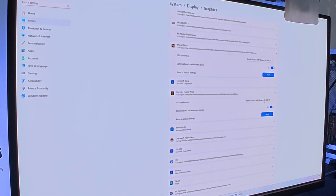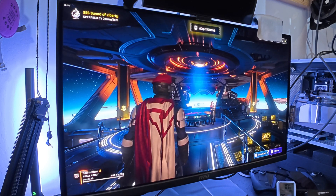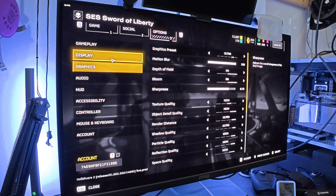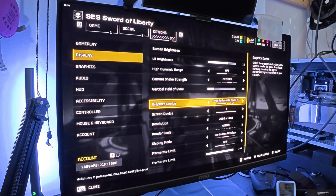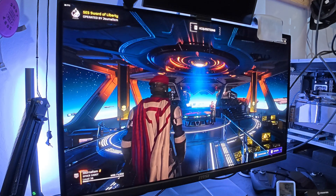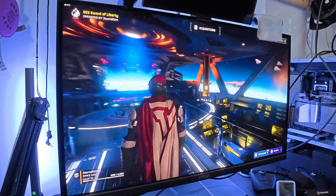Under System > Display > Graphics, make sure every application is set to run on the 6600 XT rather than the APU — you may need to change this manually for each game. For this example we're using Helldivers 2, which is brutal on the CPU. Our settings are ultra / highest preset at 1440p with no render scaling. Right now we're sitting at 38-39 frames, which is choppy and definitely unplayable.